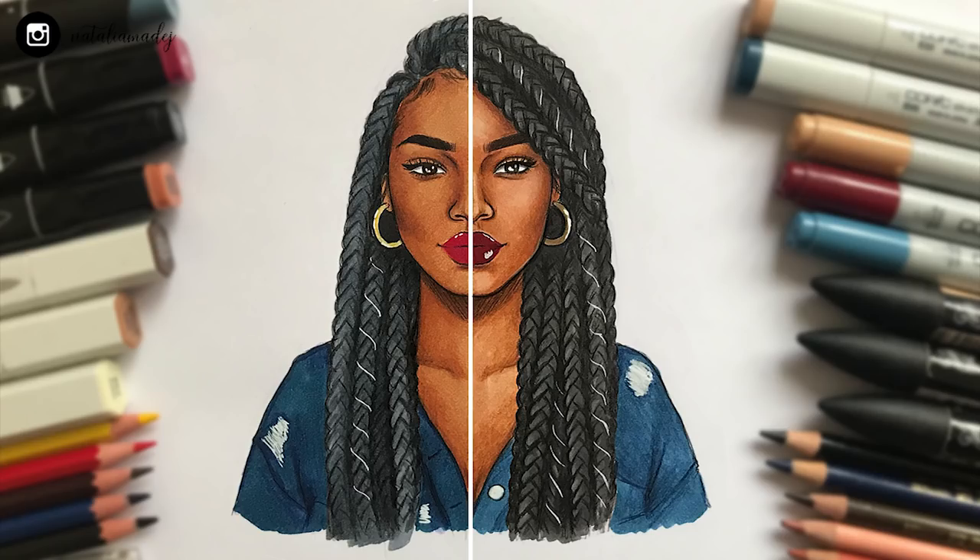Other than that, the choice is obviously yours and I hope I managed to present you the pros and cons of both sides. Let me know which side of the drawing you prefer and what your opinion is on expensive versus cheap art supplies — I'd love to hear you out. That's all for this cheap versus expensive art supplies video. Let me know if you'd like me to do more of these, maybe with different art supplies. Thank you so much for watching, don't forget to subscribe and hit that like button, and follow me on Instagram for behind-the-scenes work-in-progress pictures and videos.